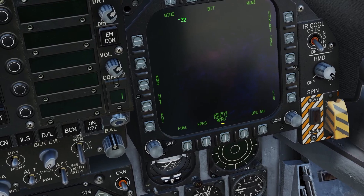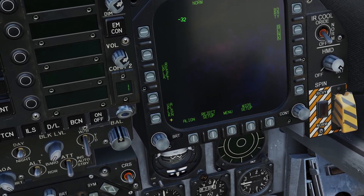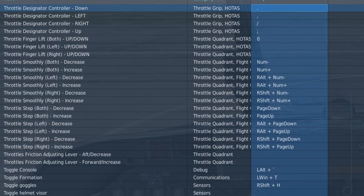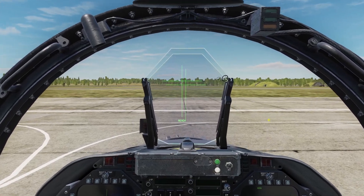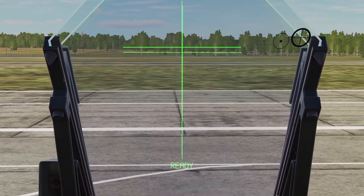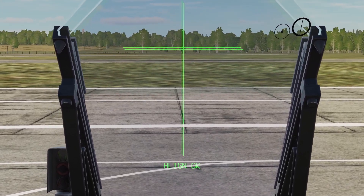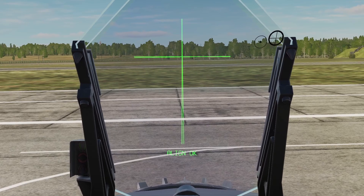To align it, go to the support page and click HMD, then press Align. You're going to need the cage button and also the throttle designator controller. You align the cross with the one on the HUD and hold down the cage switch. Keep in mind, if you just press it, it won't work, so make sure you hold it down. Once it says Align OK on the bottom, you can let go.